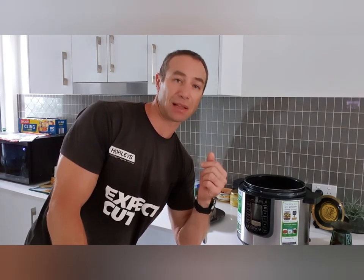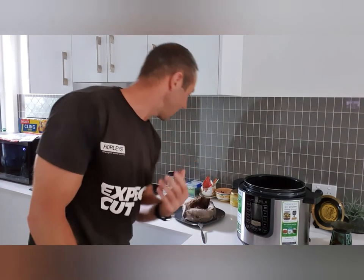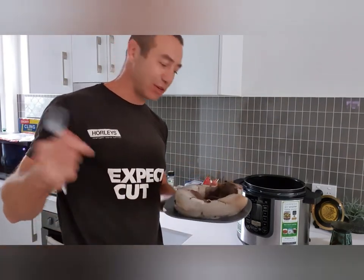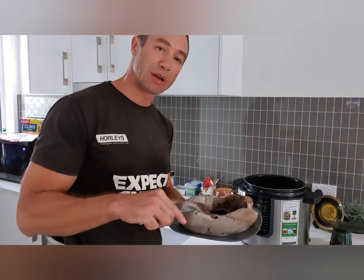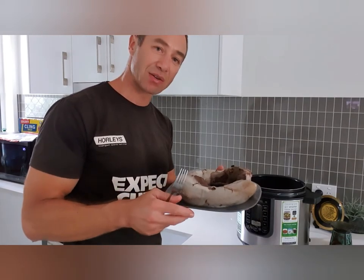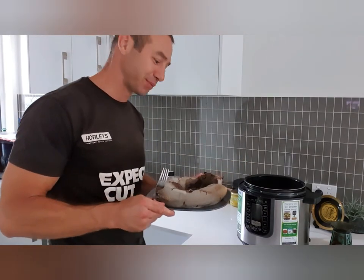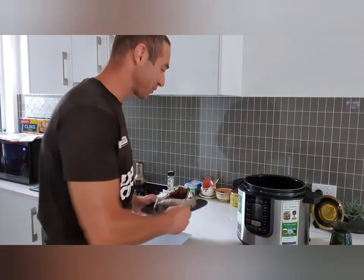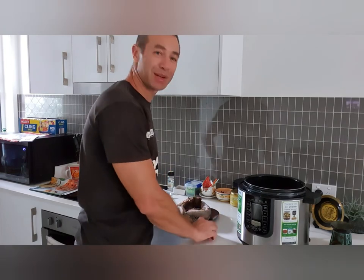Anyway, here we go — in 55 minutes, from nothing, from fridge to complete meal, the tongues are ready and are part of our lunch and dinner tonight. Thank you so much for watching. Until next time, Greg from Brisbane, Australia — happy cooking!